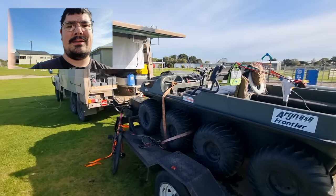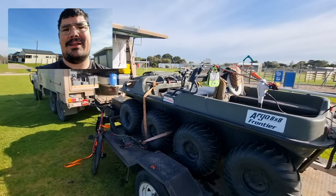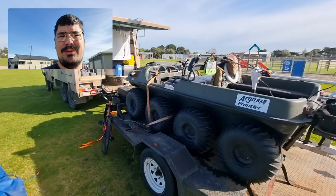It's a sunny day and we're out with the eight-wheel drive and the six-wheel drive. This is going to be a slightly different video — I haven't recorded long-form footage.